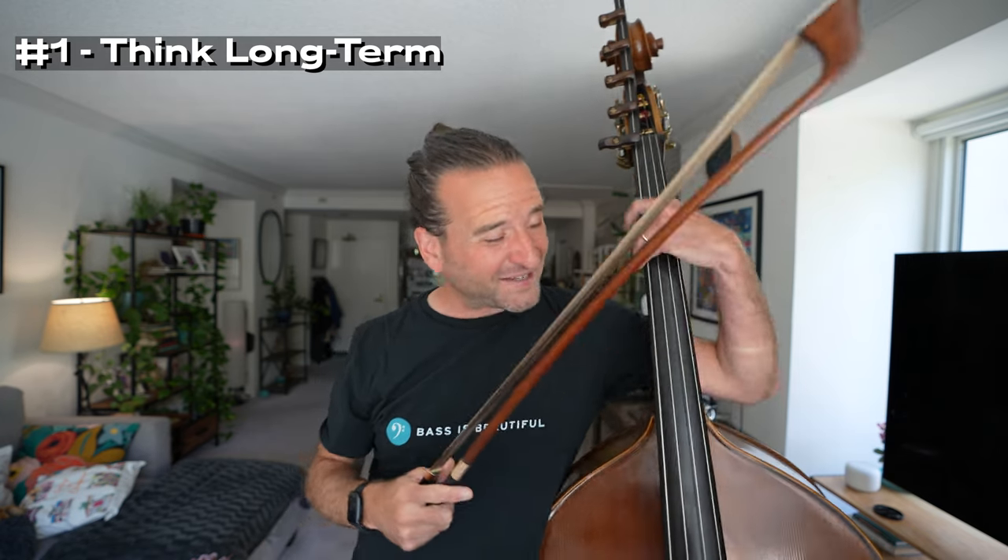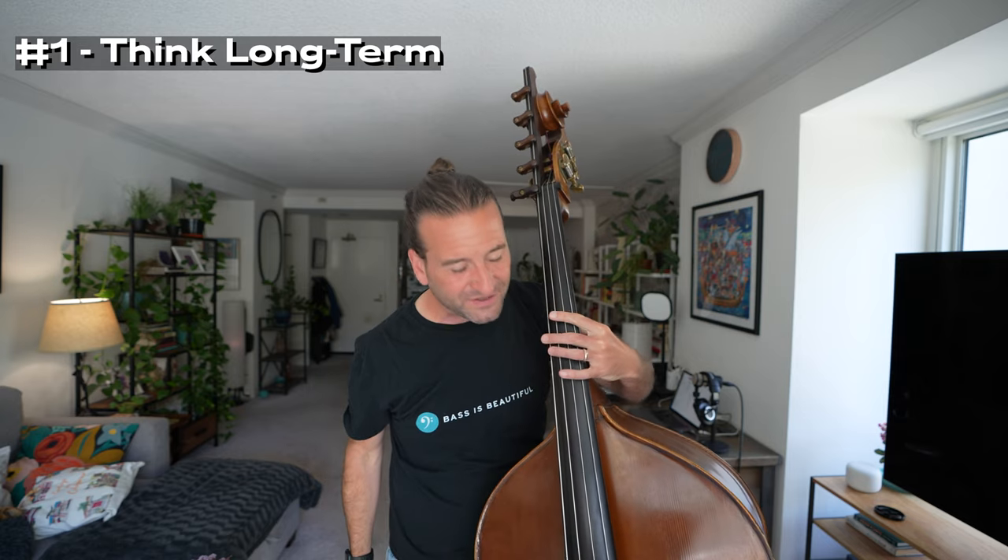My first bit of advice is to think long term when you're figuring out how to fake or adapt a piece of orchestra music so that you can play something. By that, I mean solve your problems at a slow tempo. You can slow just about anything down slow enough that you can play it once you're at a certain skill level. Getting through passages and getting them under your fingers, even if they're glacially slow — that is such an important skill. You'll frequently be able to move that tempo up faster than you realize.